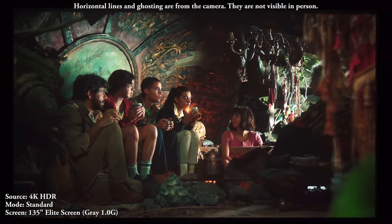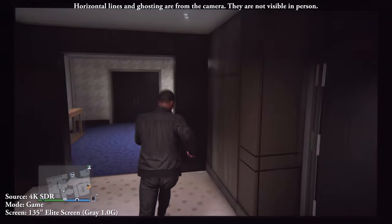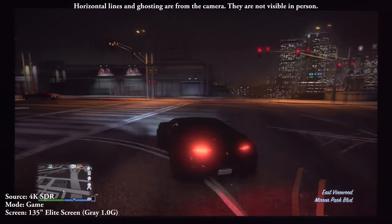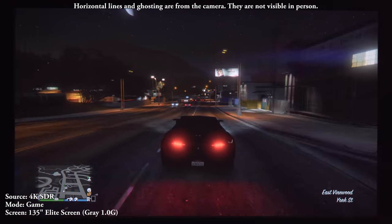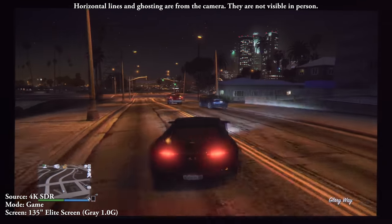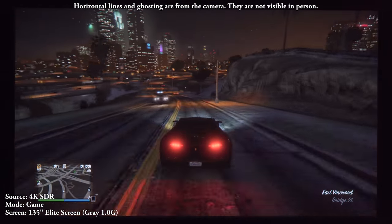Gaming on this projector was really nice. The color accuracy and HDR performance make for a great gaming experience. LG claims an input lag of around 43 milliseconds for 4K with instant game response mode on, and 1080p lag was reported at around 55 milliseconds by Projector Central. This puts it around my usual cutoff of 50 milliseconds for casual gamers, so as long as you're not a hardcore competitive gamer, it's still a good option.